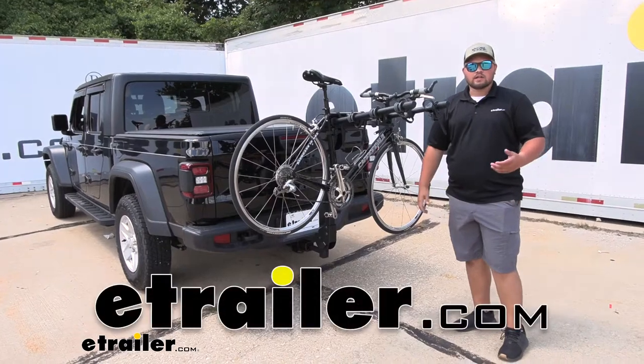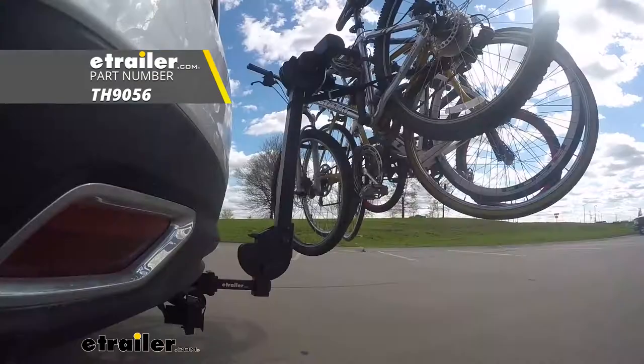Hey everyone, Clayton here at eTrailer.com. Today we'll be taking a look at the Thule Camber 4-Bike Hanging Bike Rack on our 2020 Jeep Gladiator.